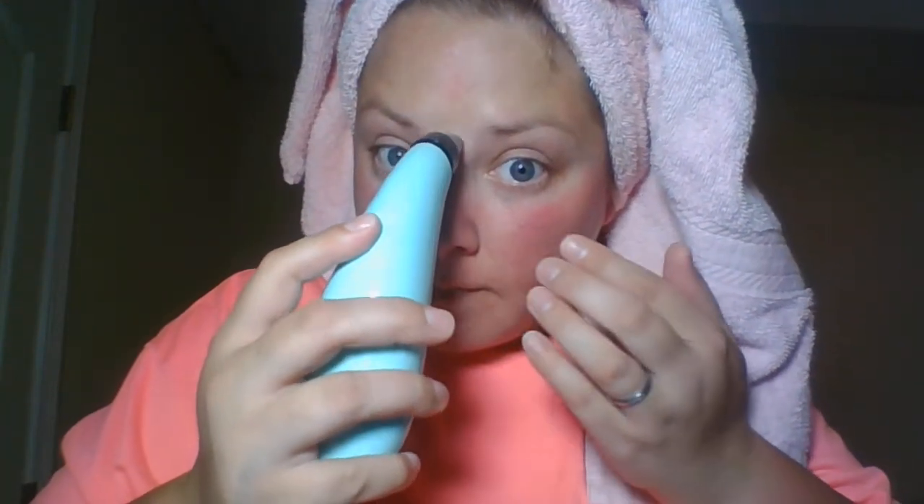It hurts a little bit, but if it gets rid of all this nasty stuff I'm okay with it. I can definitely see — I don't know if that's skin or what — but that little layer of stuff right there just came out of my face.